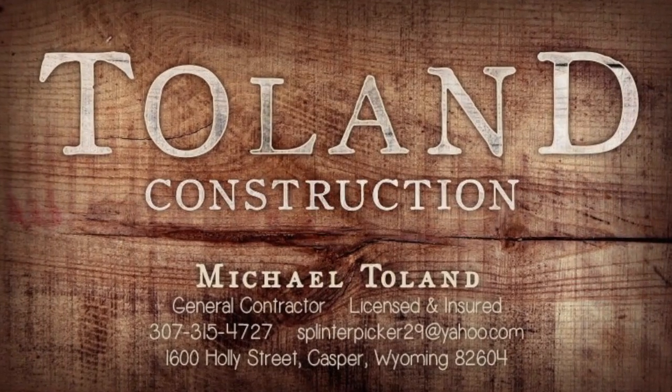This is Michael Tolan with Tolan's Tips. Stay tuned for more.